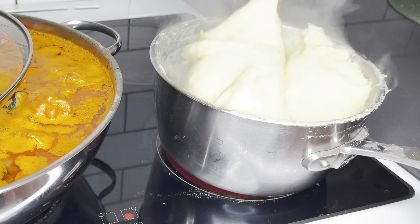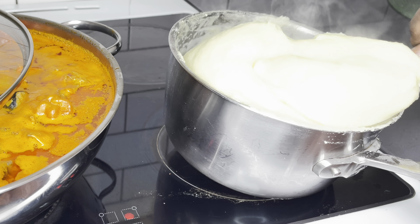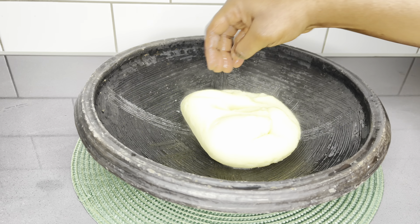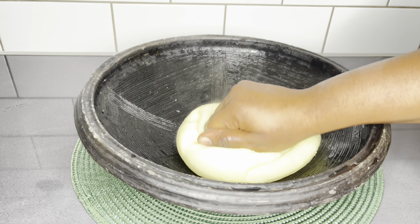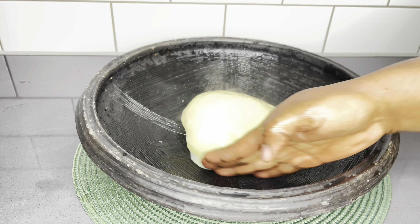We chose to have some fufu with this, and oh boy, was that good — so delicious! You may also pair it with some rice, which is not bad at all. But let me tell you, fufu really, really pairs well with this soup.